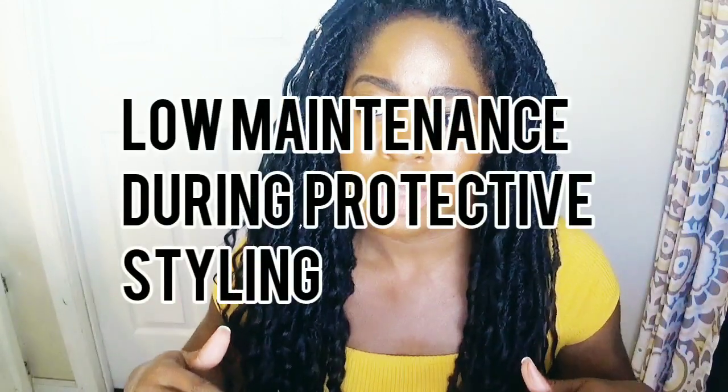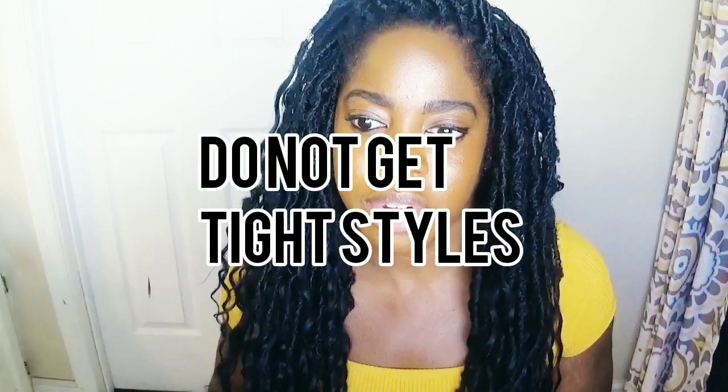Another thing that helped me retain length during a protective hairstyle is keeping it low maintenance — not pulling my braids too tight to where I look like I got Botox or where it's giving me a headache. I keep it loose so it's not pulling at my edges. You want to keep your edges. Even though I'm not into laying baby hairs — I like the natural look — you want to baby your edges and make sure they're not being pulled too tight, whether with braiding or any other hairstyle, so it doesn't cause breakage.